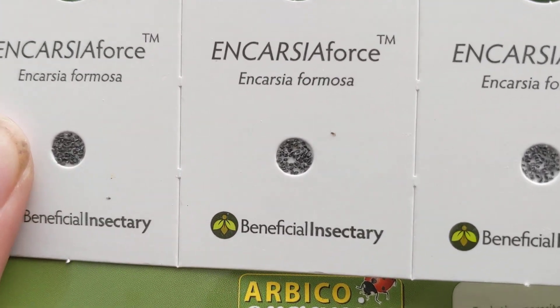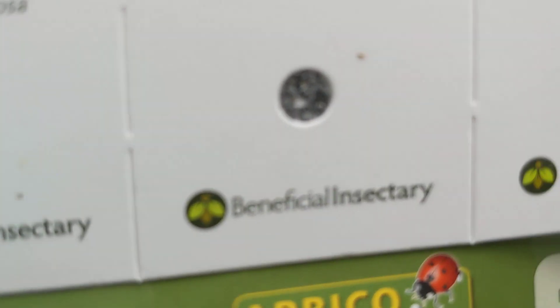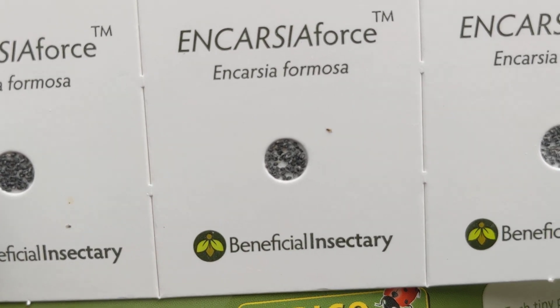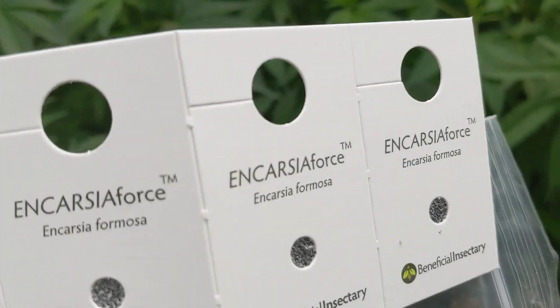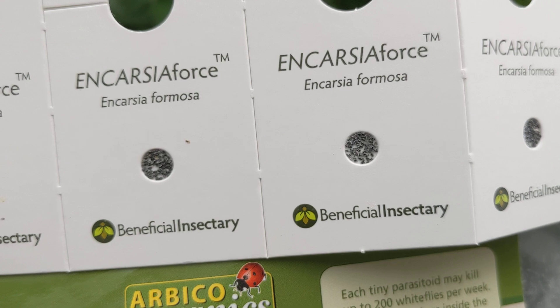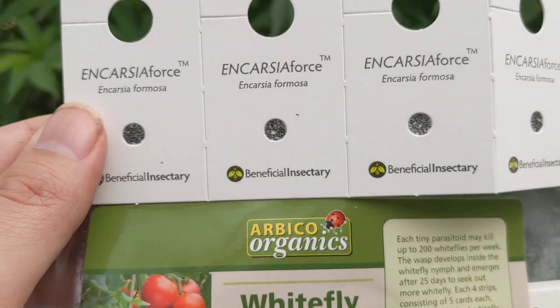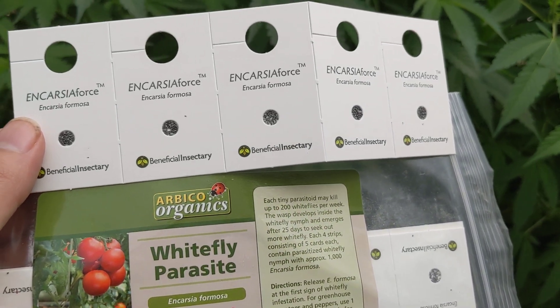Little tiny eggs — if you look right here — these are the eggs of the Encarsia formosa. You will end up having a bunch of baby wasps fly out of these that will then find any white flies in the greenhouse, lay eggs inside of them, which will then hatch more. It is quite interesting.